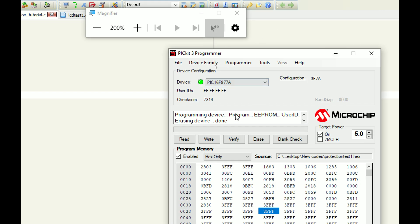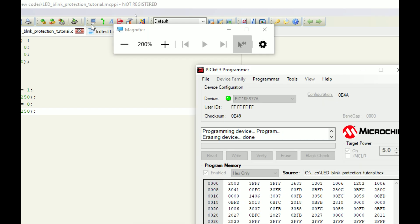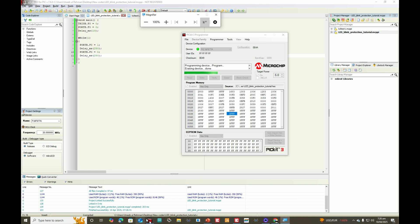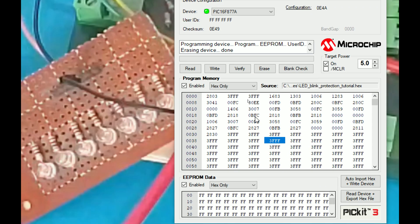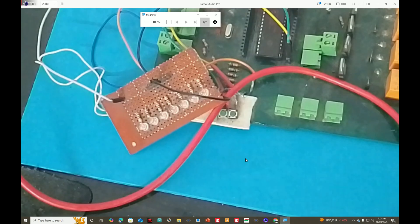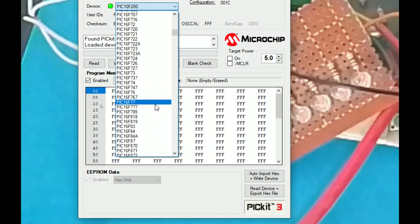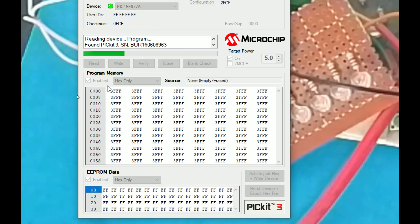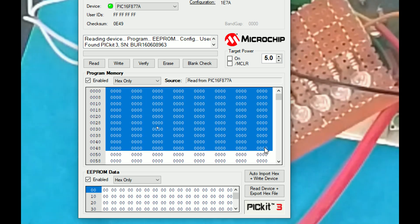The protections are enabled. I go to the PICkit C programmer tool, select the same hex file — 'LED blink' — and click write. I wait for the code to be written. This time the code we wrote is protected. Now I close and reopen the PICkit C programmer tool to read it fresh. I select the microcontroller PIC16FA77A, click read — see it does not show the code. The code is now zero zero — that is read protection.